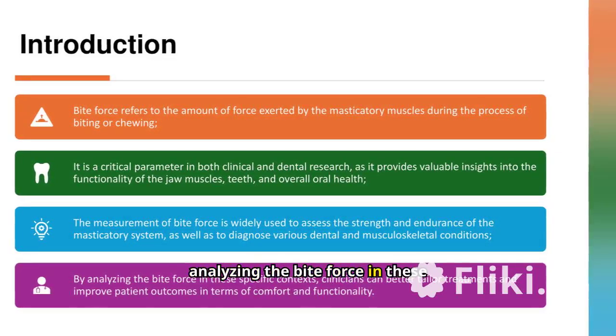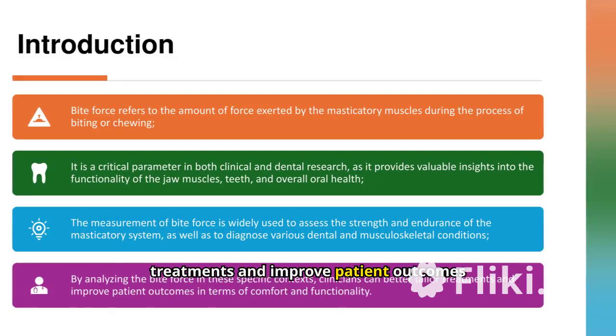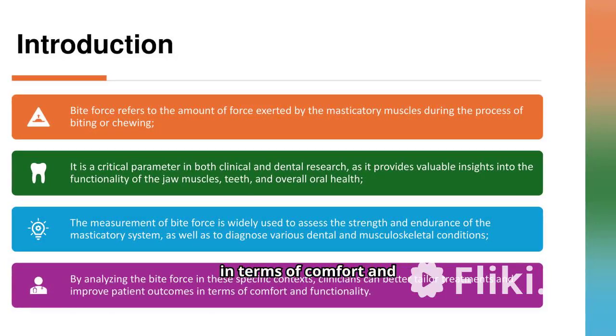By analyzing the bite force in these specific contexts, clinicians can better tailor treatments and improve patient outcomes in terms of comfort and functionality.